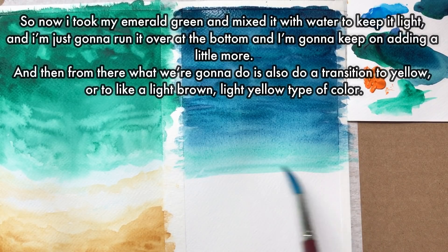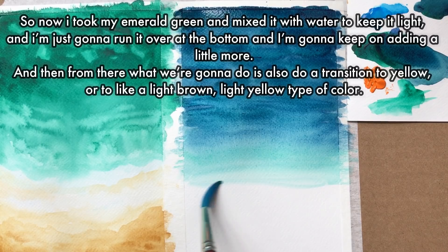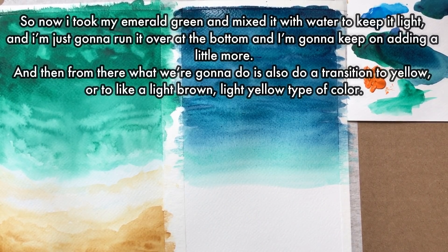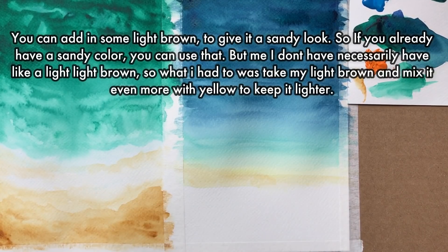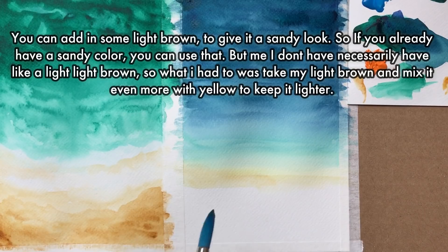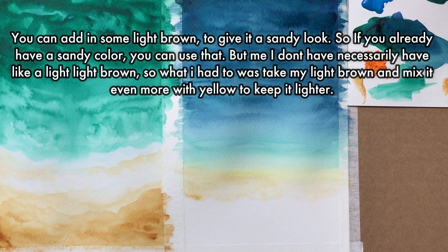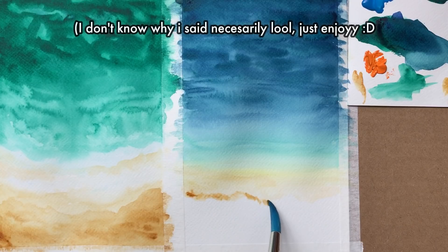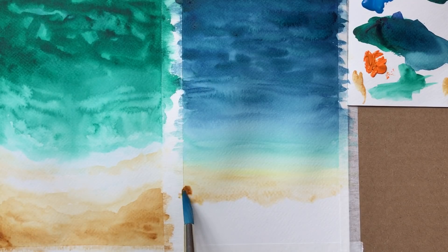I took my emerald green, mixed it with some water to keep it light, and ran it over the bottom, adding a little bit more. From there, we're going to do a transition to yellow or a light brown, light yellow type of color. I started with some yellow first because I didn't want to mix brown directly with green. Once you create a yellow base, you can add in some light brown to give it a sandy look. If you have a sandy-ish color already you can use that, but I had to take my light brown and mix it with even more yellow to keep it lighter.